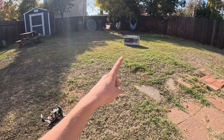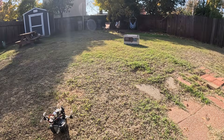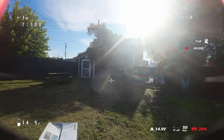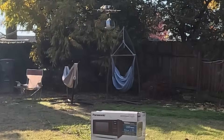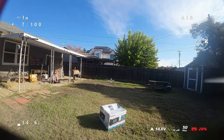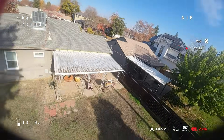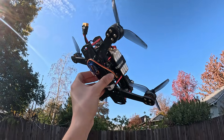I'm gonna take off with the drone and try to drop the box into the other box over there — see if I can do it. All right guys, that was my DIY drone delivery system, thanks for staying tuned till the end of the video.